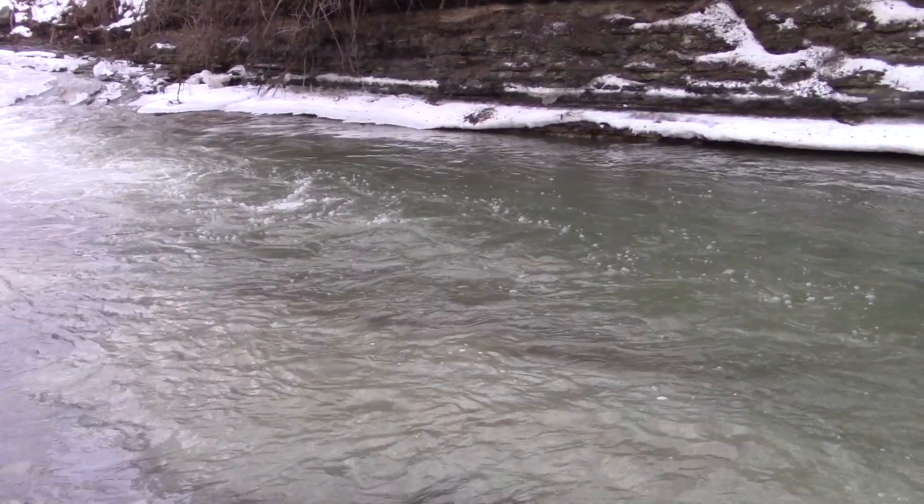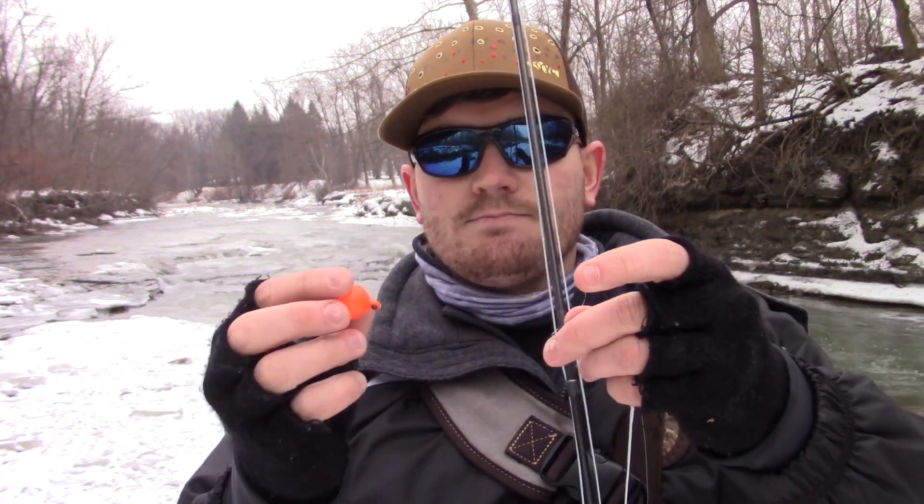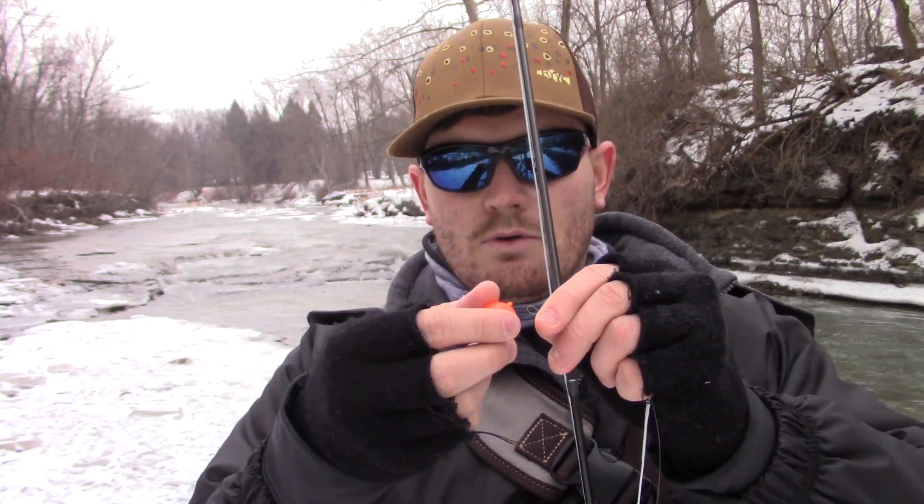When we add split shot to our line, it's just enough to where we feel the bottom, but at the same time it doesn't dredge us through the bottom water. The first bit of fishing we're gonna do is over a nice solid run, so I'm going to use an indicator. I'll use this bubble-style indicator — I'm gonna attach it with a loop through it, wrap it, and voila.